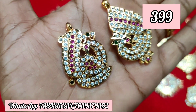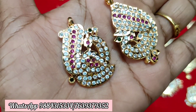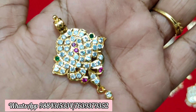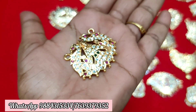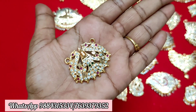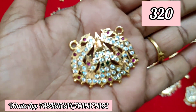Next, I am going to show a Peacock dollar. This is a single hook dollar. It is a Peacock dollar in ruby white and multi-colour. Next, I am going to pick up a small Peacock dollar. You can check out the price on the screen.